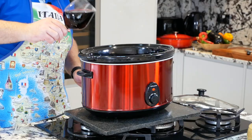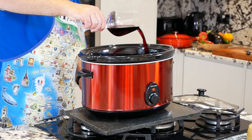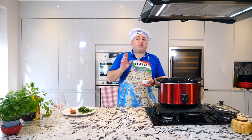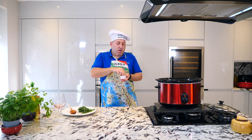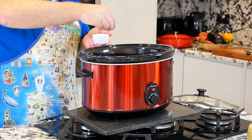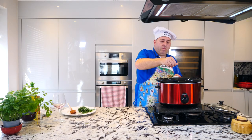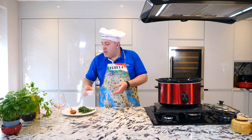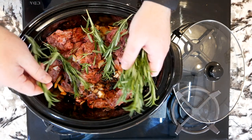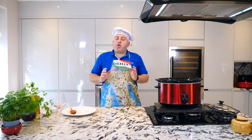Red wine. Add the salt — add the salt little by little, you will taste it as you go, so not too much at the beginning. Rosemary — lovely — all the rosemary on top like that.